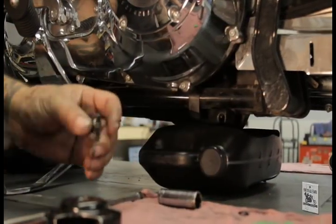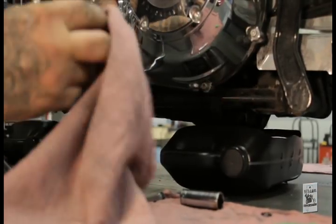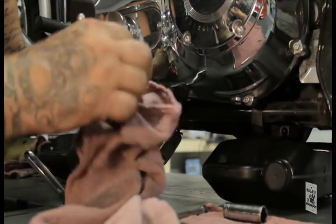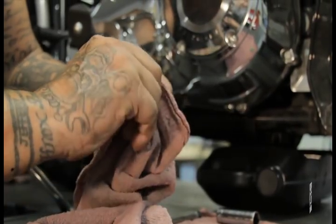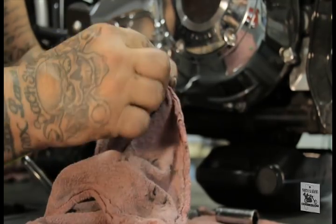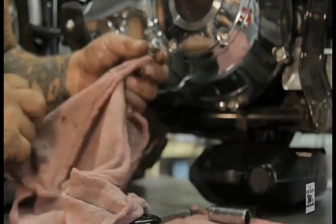Alright, the drain plug we removed earlier — take a clean rag and clean it thoroughly. The end has a magnetic tip to pick up any debris. Just clean it off real well and inspect it. Make sure everything looks good, no big particles, so on and so forth.